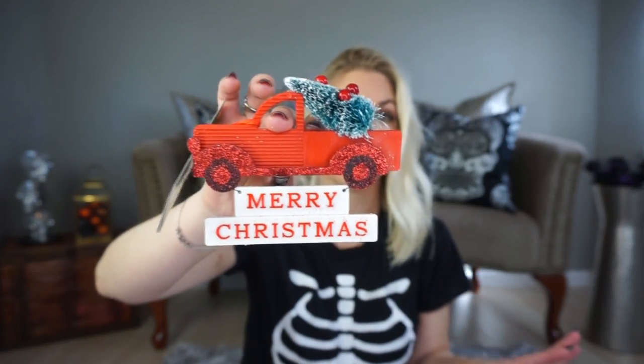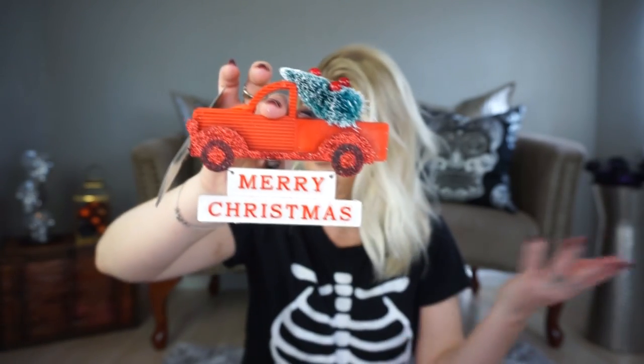The next ornament — I feel like everyone has hauled this at this point — is this little red truck that says 'Merry Christmas.' I totally get why everyone's hauled it, it's so super cute. These would all be great as present toppers. I said last year I wanted to become a master present wrapper — it didn't happen. I'm putting that out as a new goal this year. Gift bags are just so much easier, but I still want to get good at wrapping presents.